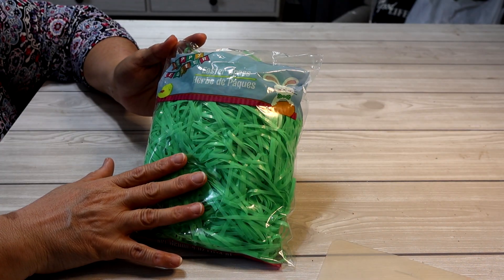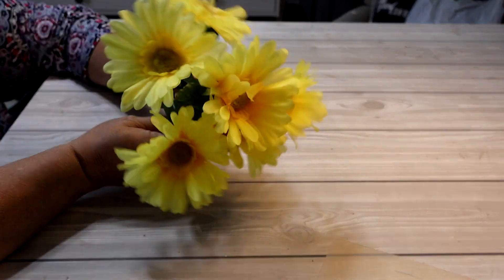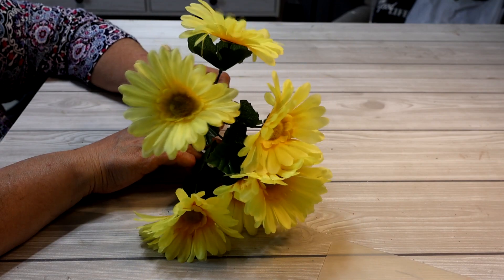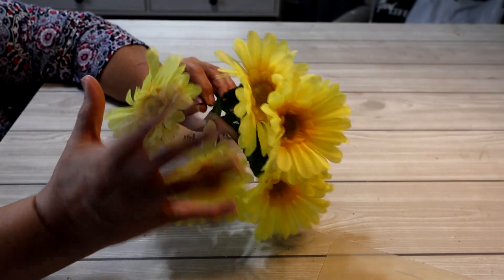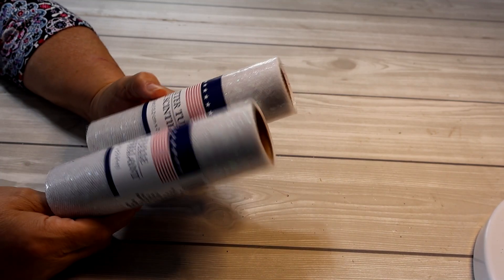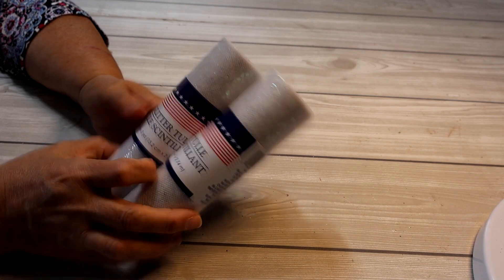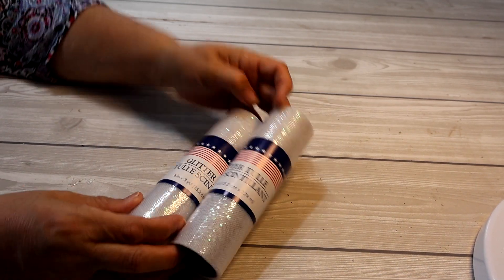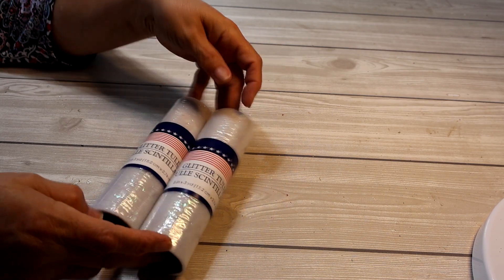I also purchased a bag of Easter grass — you can use it or not, and the color doesn't really matter, but I decided on green. I also grabbed these Gerbera daisies — there are six on here and I want to use them for the center of my flowers. You could also use some yellow eggs or whatever color you want for the center. I grabbed two rolls of glitter tulle, which I might use to wrap around the grass to hold it onto the wreath. It's optional, but I went with this one because the green shows through nicely and it has a little sparkle.